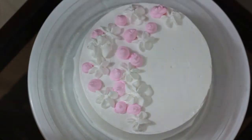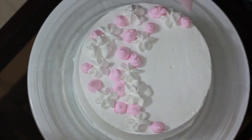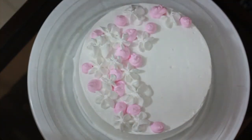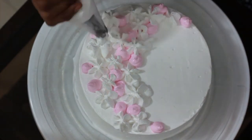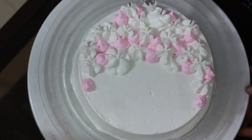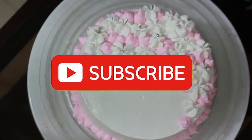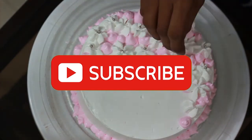Now you can fill the gaps using a star nozzle. You can fill with pink color. The decoration is very easy — do balls on the sides using the star nozzle, and put sugar balls on top. This is the simple cake decoration.